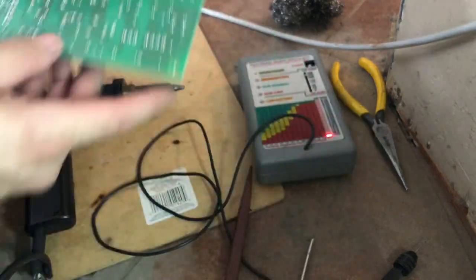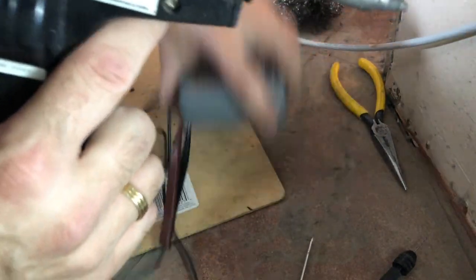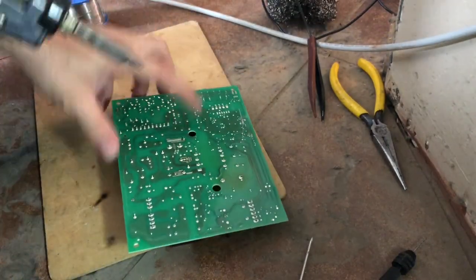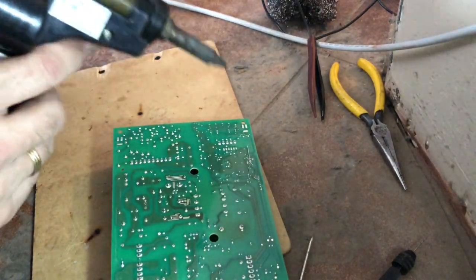You want to make sure that the can size is about the same — again, 10 microfarad 50 volts. And you want to separate the leads so that it just holds in place until you solder it in.